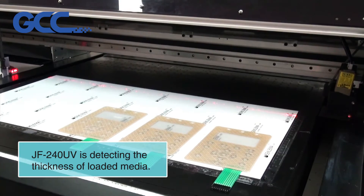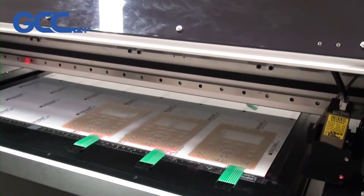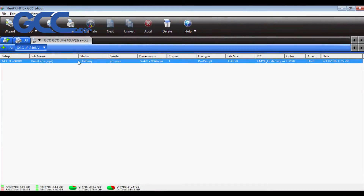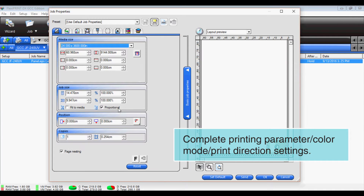JF 240 UV is detecting the thickness of loaded media. Open FlexiPrint DX GCC Edition and import the file. Complete printing parameter, color mode, and print direction settings.